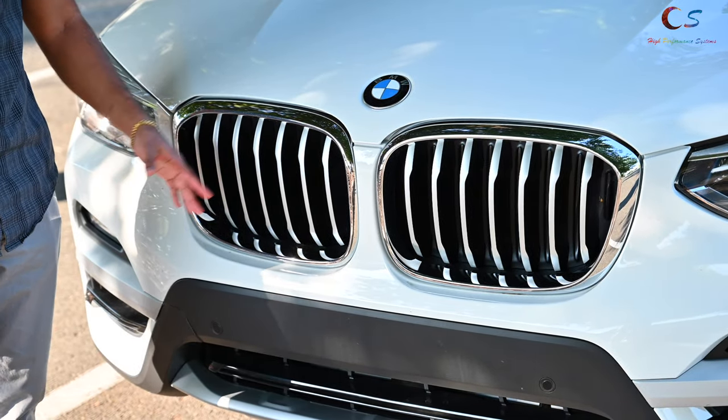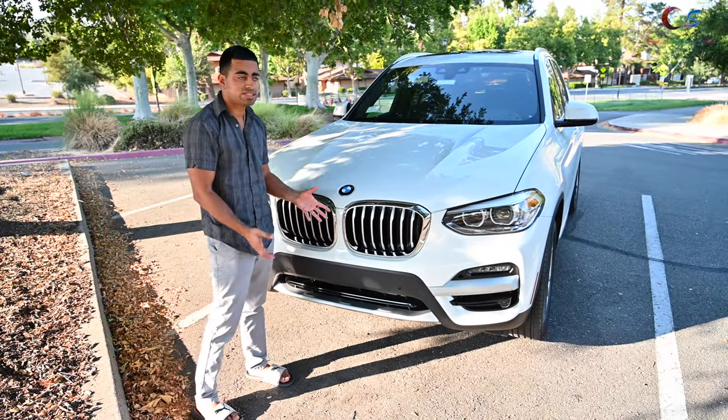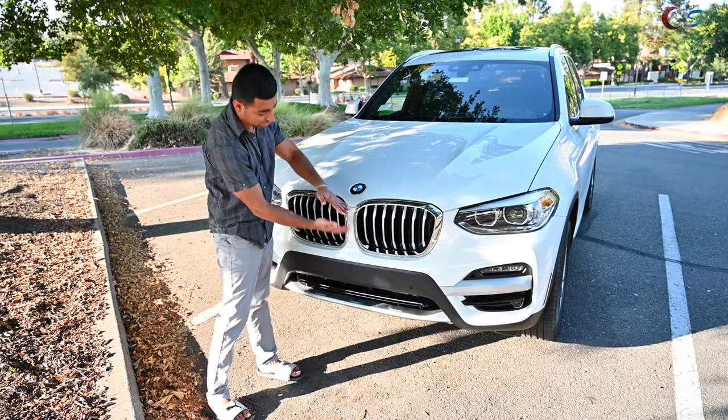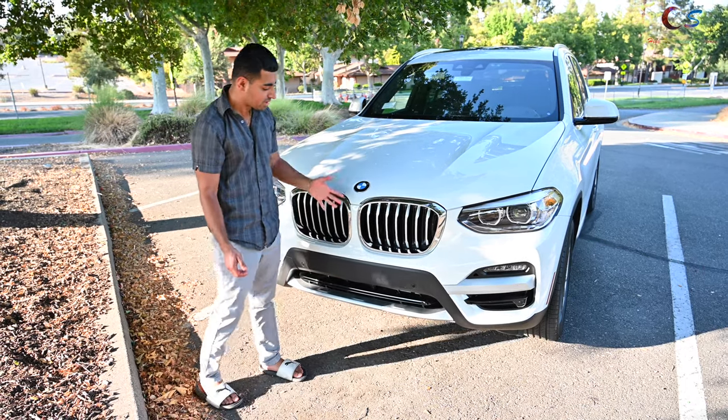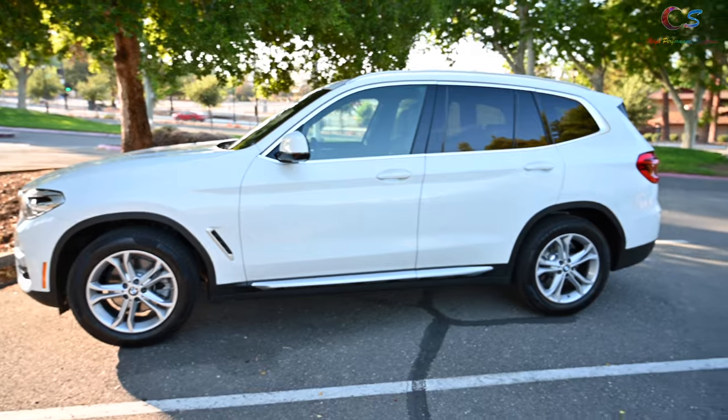I could probably fit my whole head in here, so the grilles are pretty big. They're definitely not the same as the new 3 and 4 Series where the grilles are super big, but it looks nice in my opinion. That's the front. Looking at the side of the car, the form looks pretty nice.